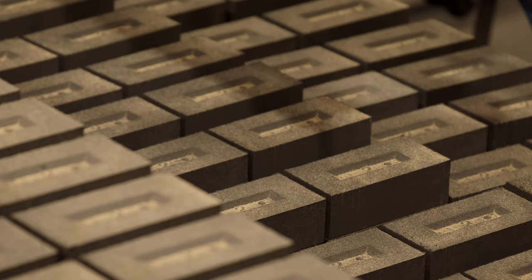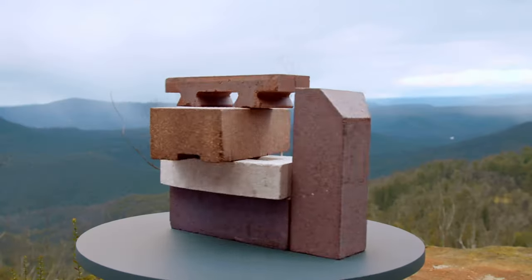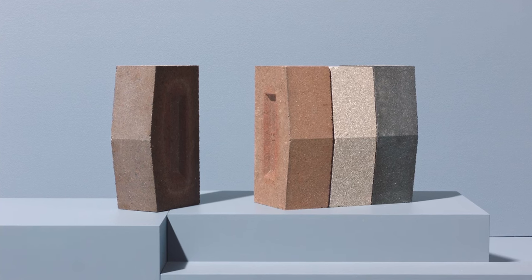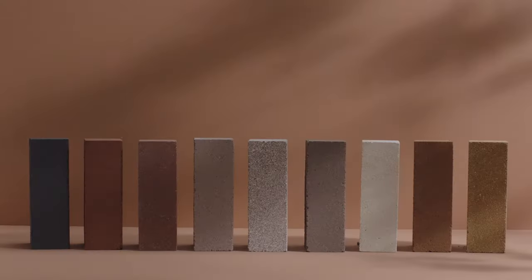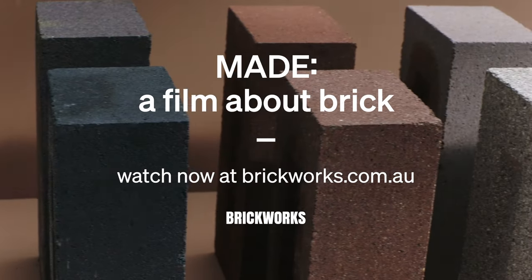Pressed brick is a solid brick — it doesn't have holes in the middle. Because you're pressing it, it allows you to make special shapes. Depending on your temperatures and how you control your gas ratios, you get different shades of colours that range from grey to blue.